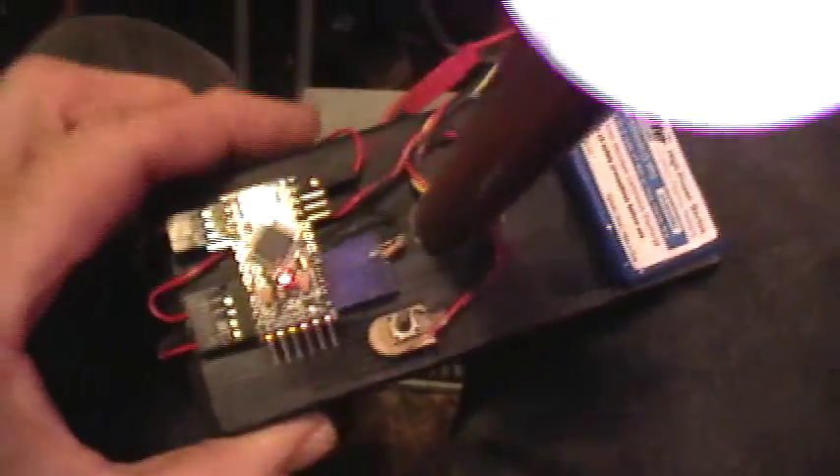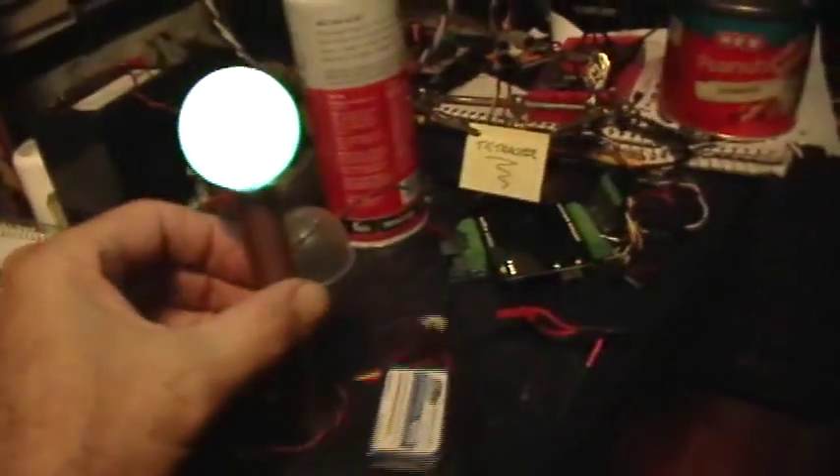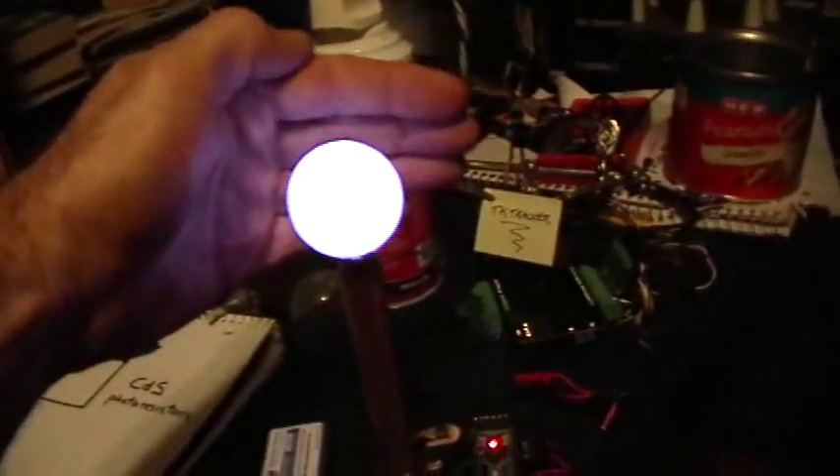That's powered by a LiPo battery or a 5-volt power supply. It's just a neat little mood light project — I just keep it sitting on the bench up there, making its different colors. It's a nice little night light. I'll upload the code and put a link in the description for anybody that wants to replicate and make one of these little mood lights for themselves.